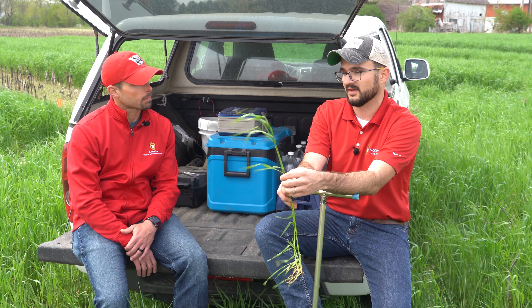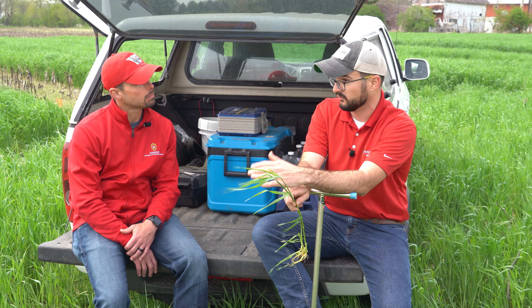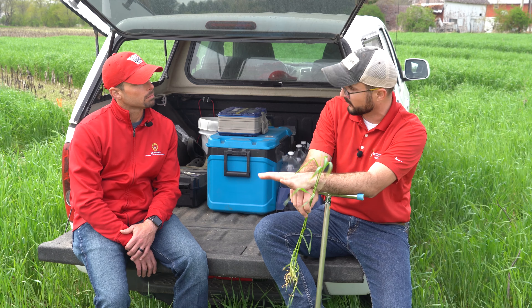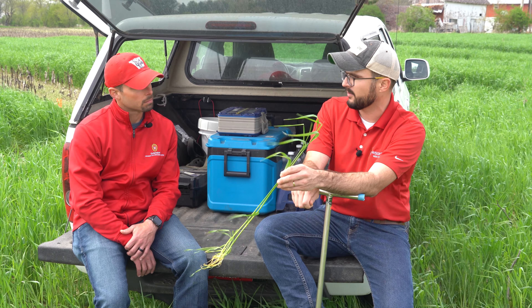I would say what we're seeing here right now — if we were at the other site where we have more residue and planted later, that rye is further behind. So I would wait a little more to terminate if you're going after weed suppression. That's the main point: if you're going after weed suppression, you've got to let that rye produce as much biomass as possible.